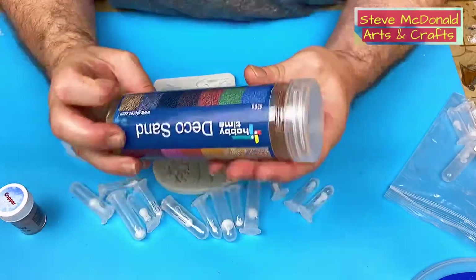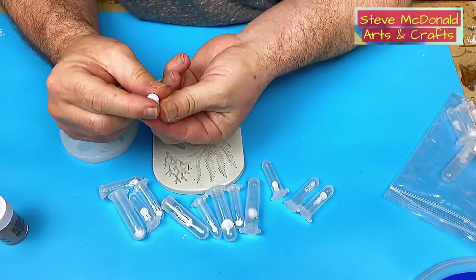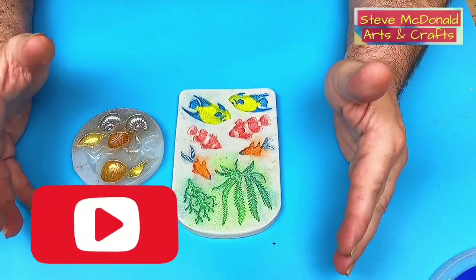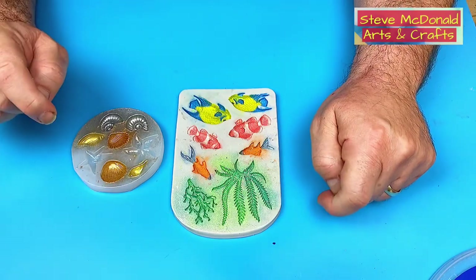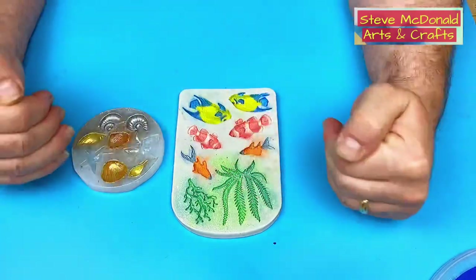I'll be using some sand at the bottom, which I have here, and I've also got these tiny plastic jellyfish that I think look great — I'll be using those as well. The mica powder has been painted in the molds now. So don't forget to hit that subscribe button and the little bell next to it to be notified when I release a video — I always release twice a week.